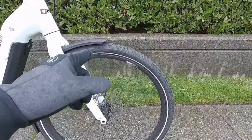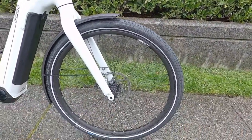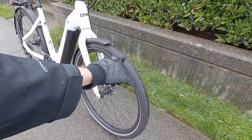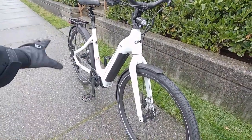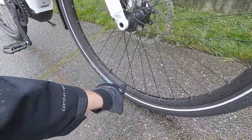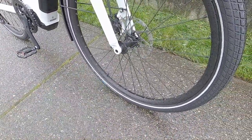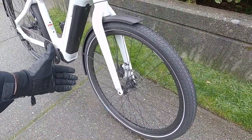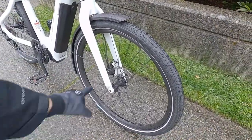27.5 by 2-inch tires — these are Schwalbe Big Ben with K-Guard 3 puncture resistance, so you don't have to worry as much about getting flat tires. Awesome rims with reinforcement eyelets — those little silver circles — so the rim won't crack as easily, giving you a higher weight rating, and they're just easier to adjust without damaging the rims.